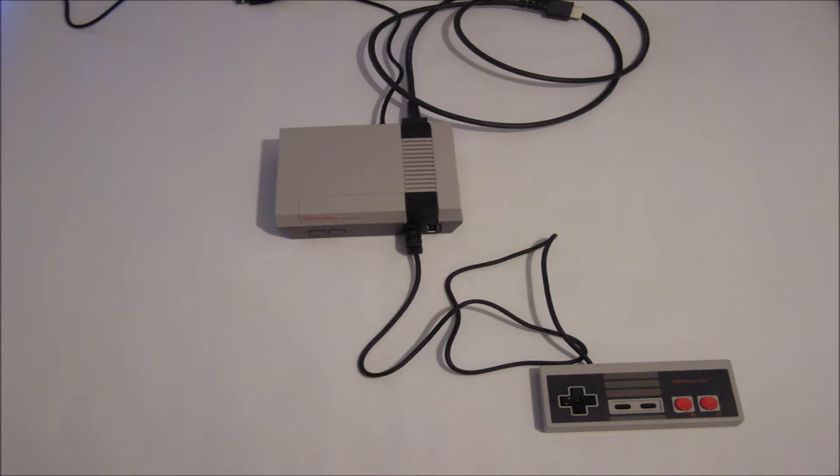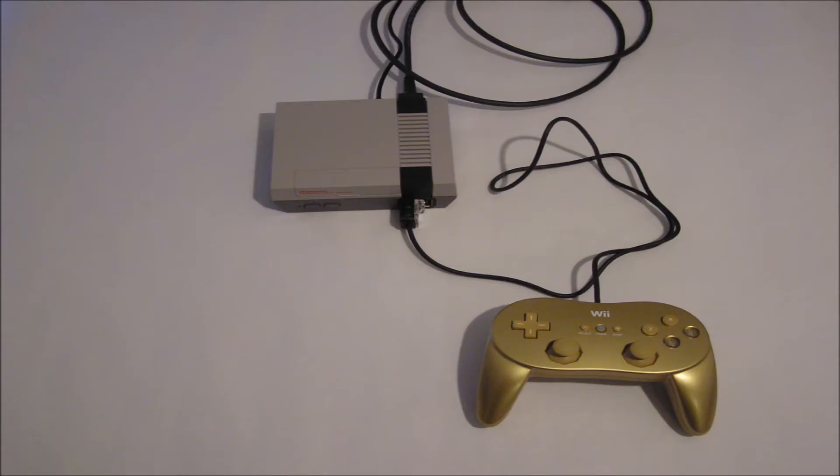The NES Classic controller length is 2.7ft, and the other cables are over 3ft. The great genius and advantage of making the connection point Nintendo Wii is you can actually use the Nintendo Wii Pro controllers as primary or secondary controllers.